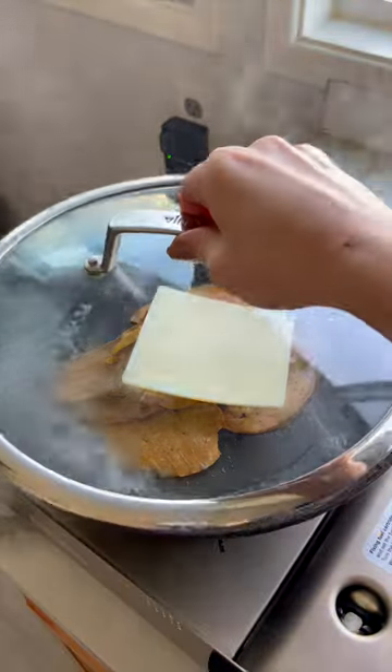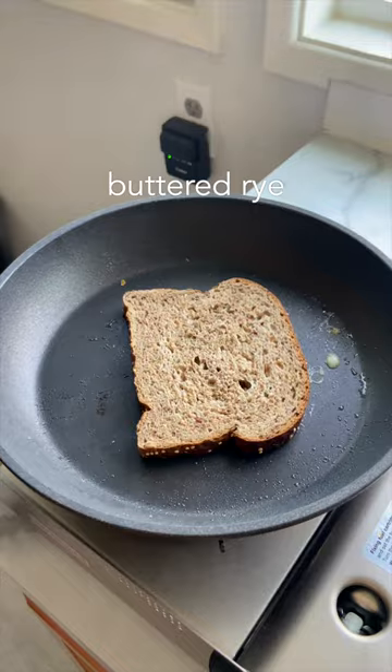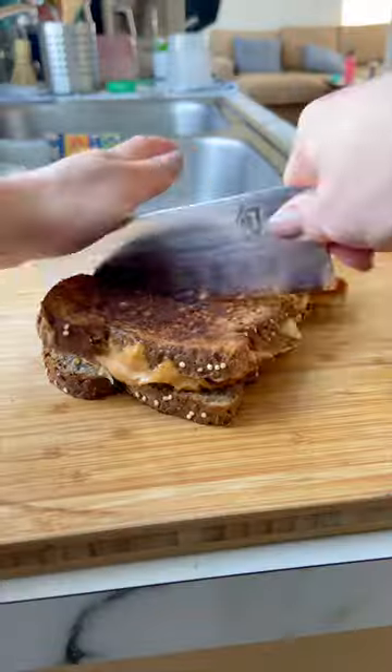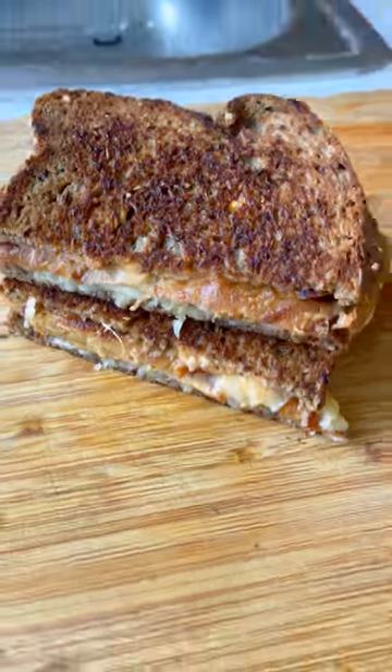Then pan fry some of that seitan in a pan and melt on your favorite vegan cheese. Slather that Russian dressing onto some buttered rye bread, pile it high with your seitan, cheese, and sauerkraut, and toast both sides of the sandwich until crispy and golden brown.